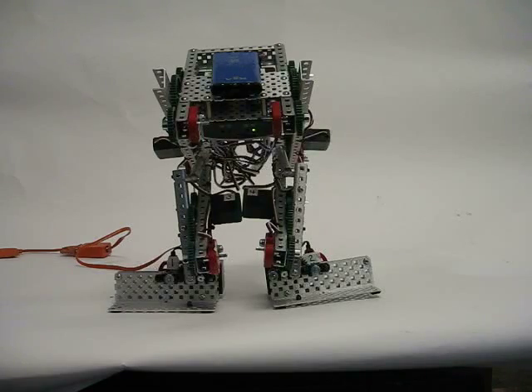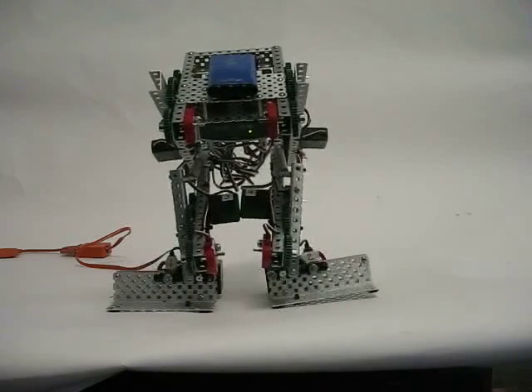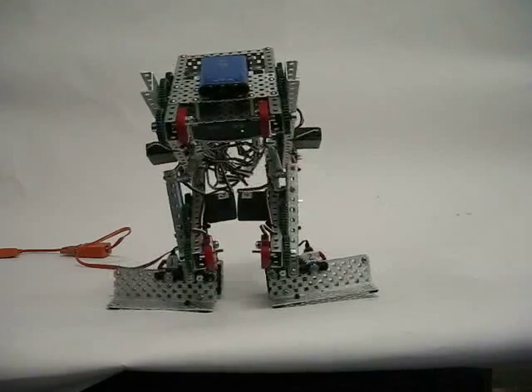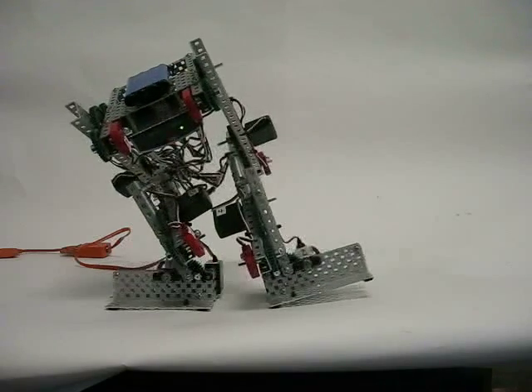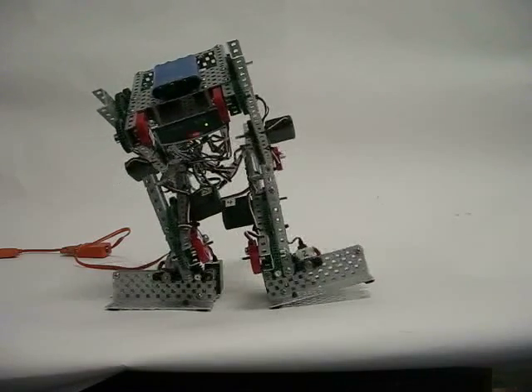The most important thing I'm interested in is to see how these new joints work. Watch the ankles. Let's see if the robot will rock back and forth. Right there — that position is what Model 1 was unable to do, and that is to put all the weight onto one leg. Let's see if we can rock back and forth to the other leg.